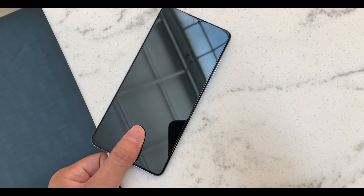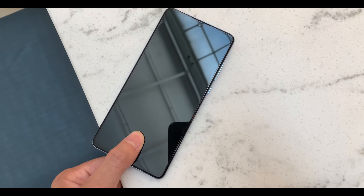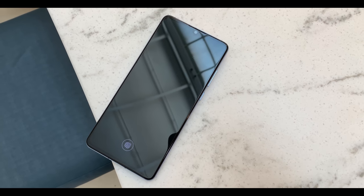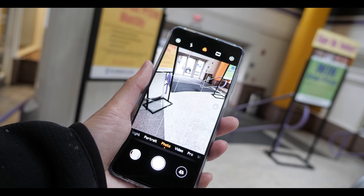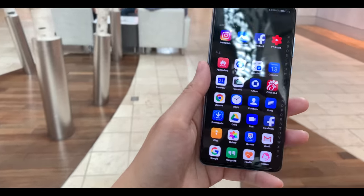Now going over my concerns, the first thing I want to talk about is the in-screen fingerprint sensor. It works well, but it doesn't work as fast or as accurately as the older physical ones we're all used to. I feel like I have to push down really hard or leave it there for a good second — and even though it's not a full second, it feels like forever. To be honest, I use the fingerprint sensor the least on this phone. My preferred method is face detection; if that doesn't work, then I use the PIN, and the fingerprint is the last resort.